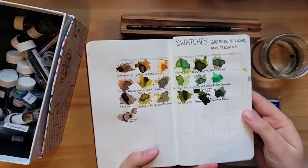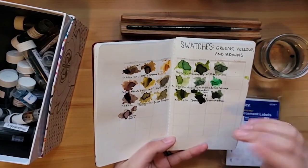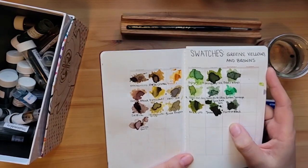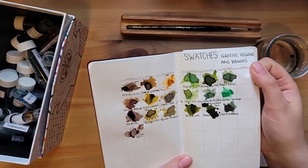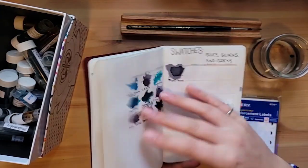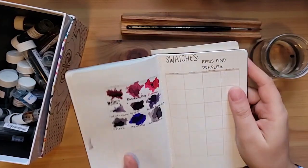I also log all of my samples. I have them broken up into larger color categories — so like this is greens, yellows, and browns, just because I think of Ina-ho as a brown but also kind of as a green. This just helps me not have to make decisions. I'm also pro logging things in multiple places if I think they fit in multiple categories. So then I have blues, blacks, and grays.